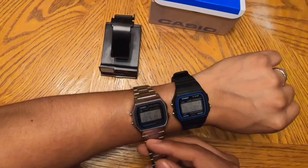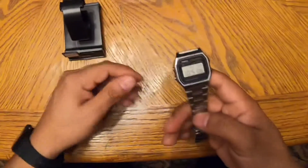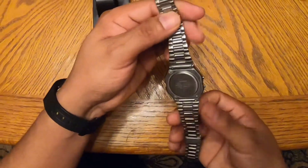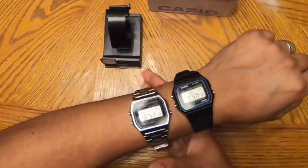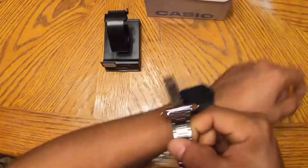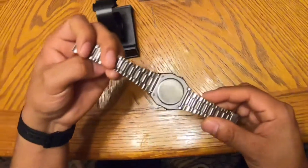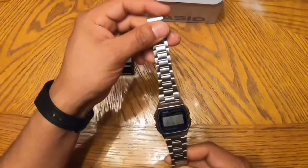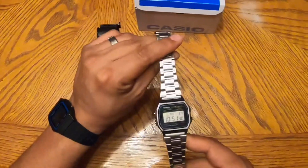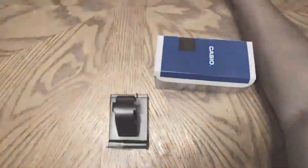You can see how they compare to one another in size — it's pretty much the same. They both are very comfortable. As far as pricing, they're both pretty much the same. You can find the A158W for around $15 to $20, and I've seen the F91W going for $9 to $16 American dollars, so they're very similar in price and weight.